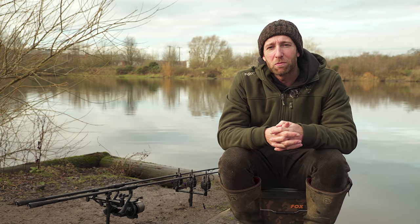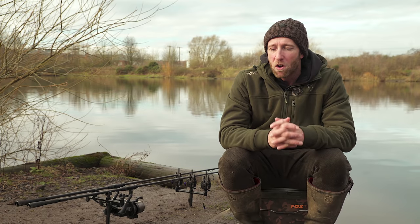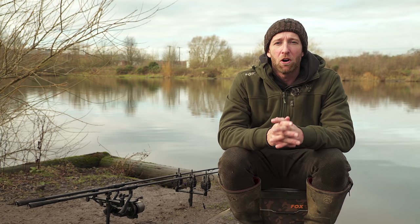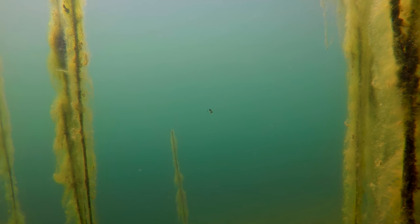Today we're going to be fishing with zigs. But what exactly is a zig? A zig is a buoyant hook bait anchored in position and set to fish at any depth other than on the lake bed. So it could be six inches off the bottom, or it could be on the surface, and any depth in between.